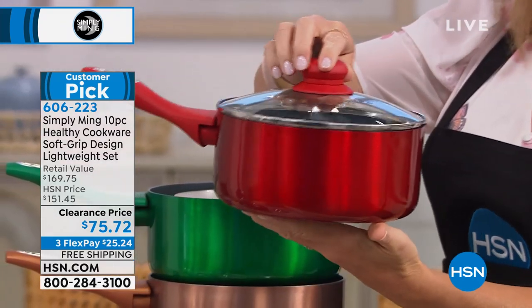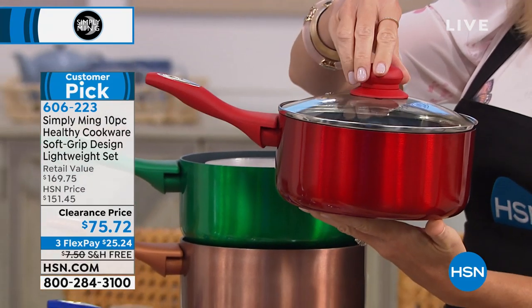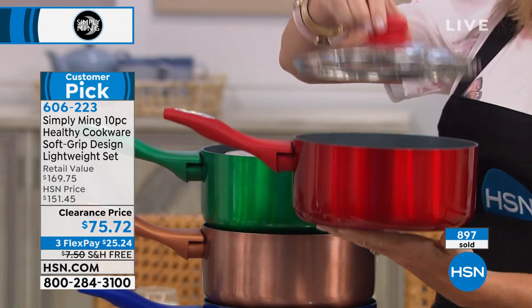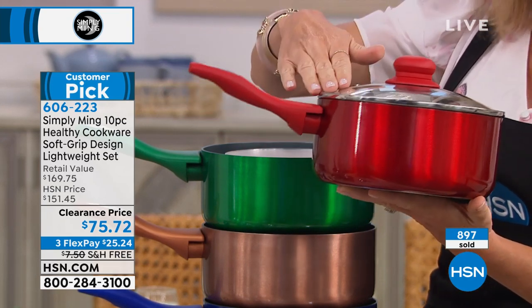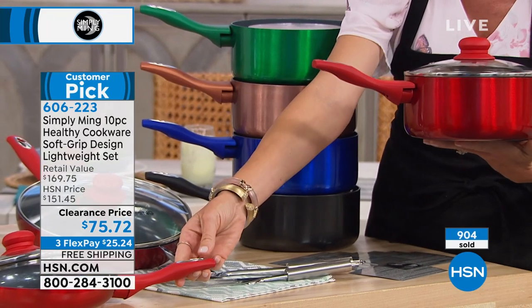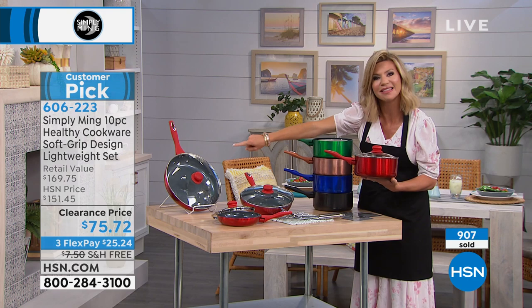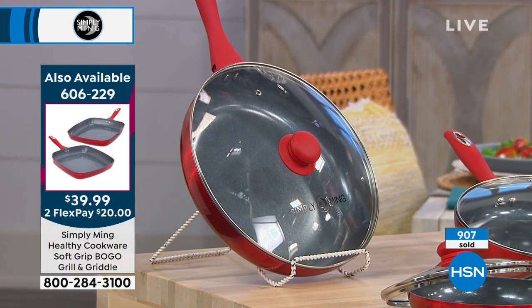A couple hundred remain in the black, green, and red. The red is selling the quickest — look at that race car red finish. The soft-grip handles are not only on the handle but also on the lid. This is your almost 3-quart — almost $60 just for this one piece. You're also going to receive two utensils: your slotted spoon and slotted spatula. Your 8-inch, 10-inch, and 11-inch fry pans — that 11-inch is huge; that's what we pulled the ribs out of.